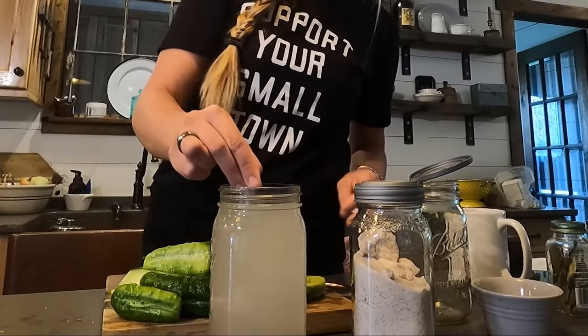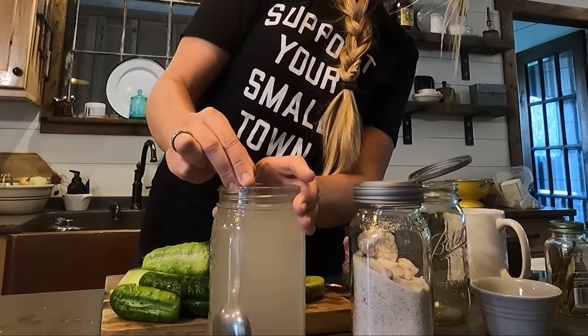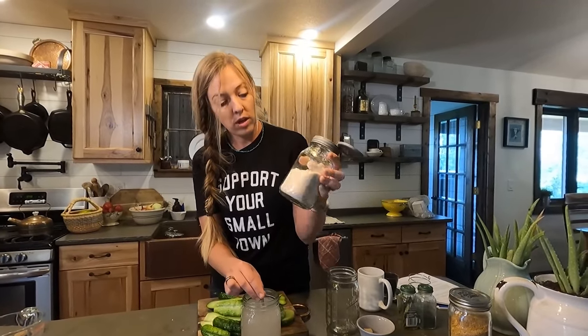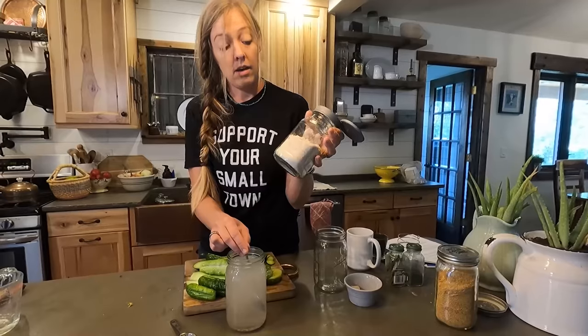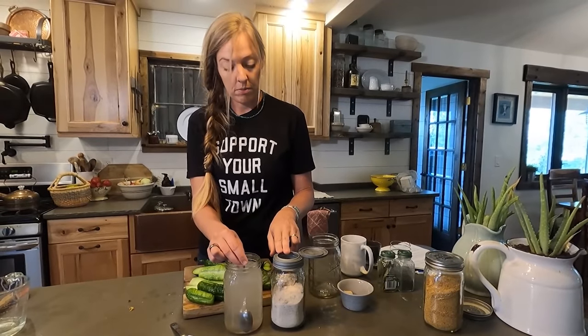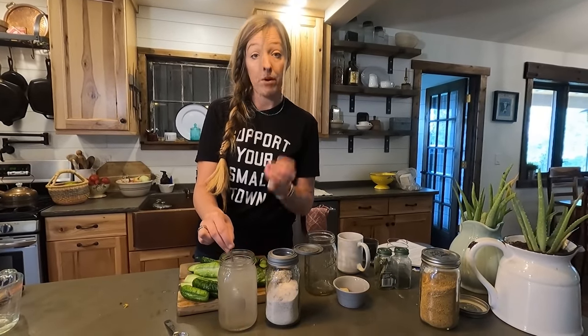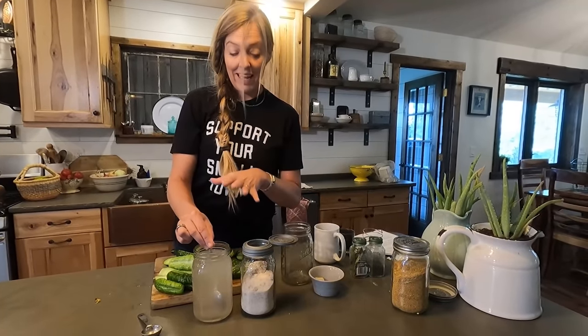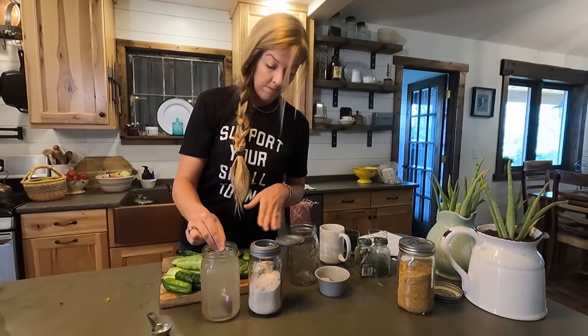I'm going to stir this up and let it dissolve completely. You might notice my salt has a pinkish-brown look — that's because it's full of vitamins and minerals and hasn't been refined or processed. Sometimes it will make the brine a little cloudy and that's okay — it's not going to hurt anything. I actually like it because it means I'm getting all those extra nutrients.